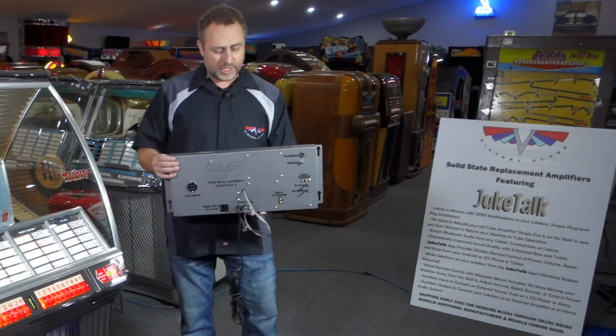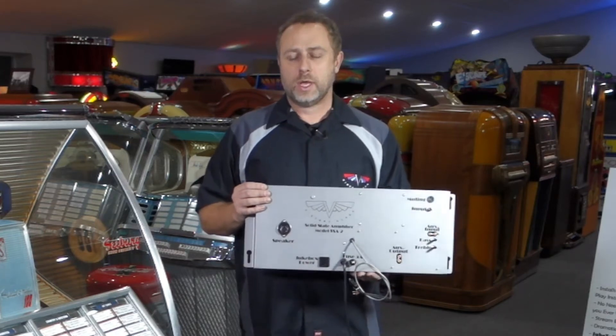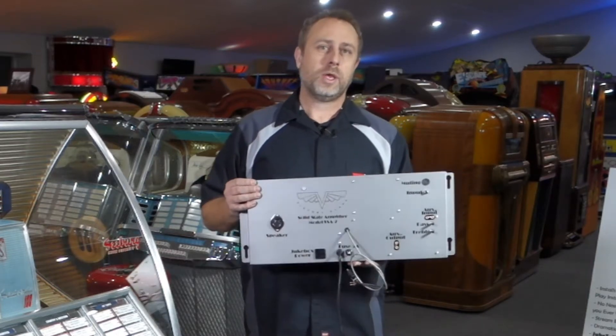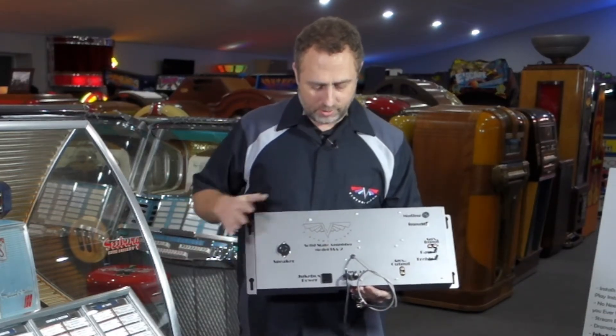This is the new chassis — it's a complete drop-in chassis, ready to install on the machine. It's all plug-and-play: all the connectors simply unplug from your old tube amplifier, you install our new chassis, plug everything in, and away you go. In addition to that, we've got some additional features on the new chassis.